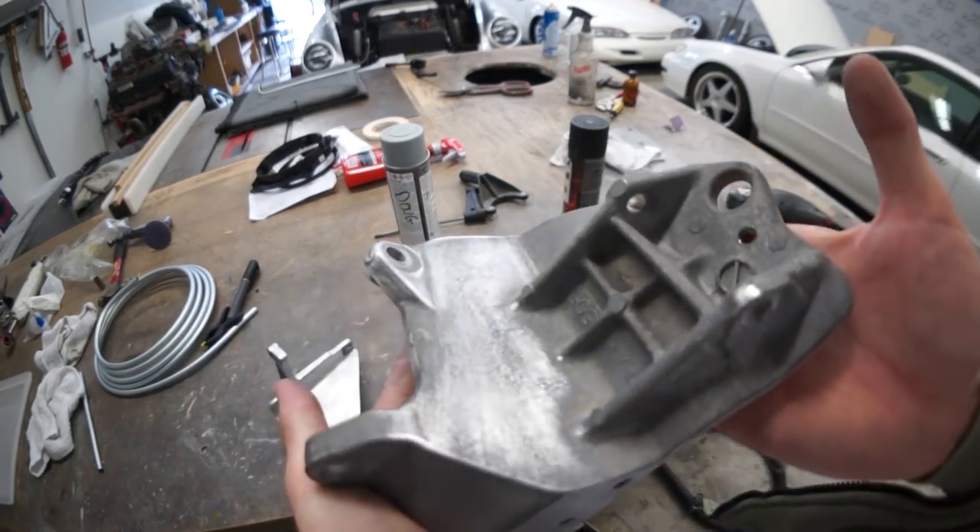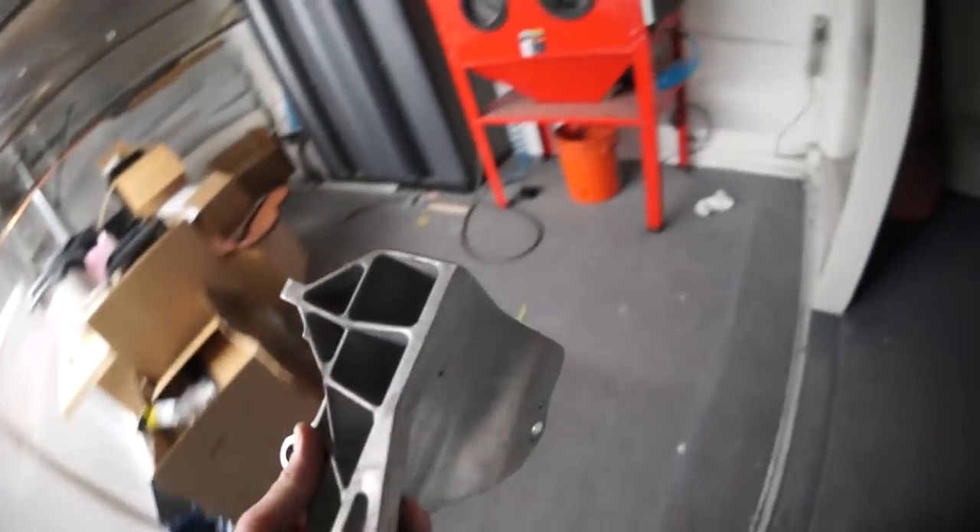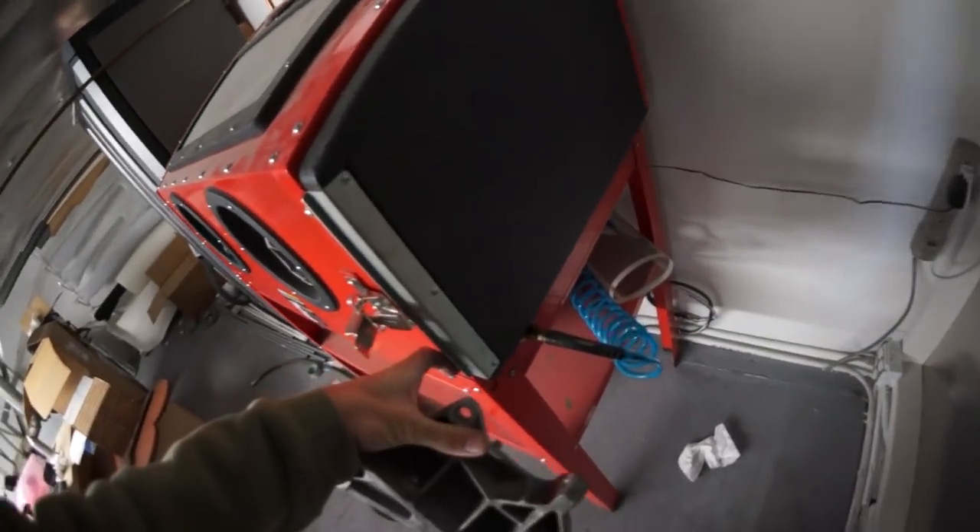This is before — look at how dirty and filthy it is. Inserting into blast cabinet.